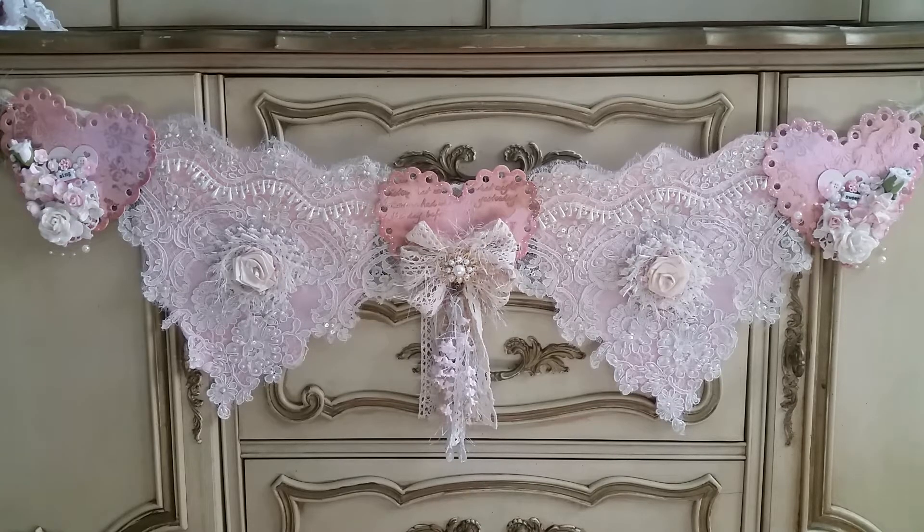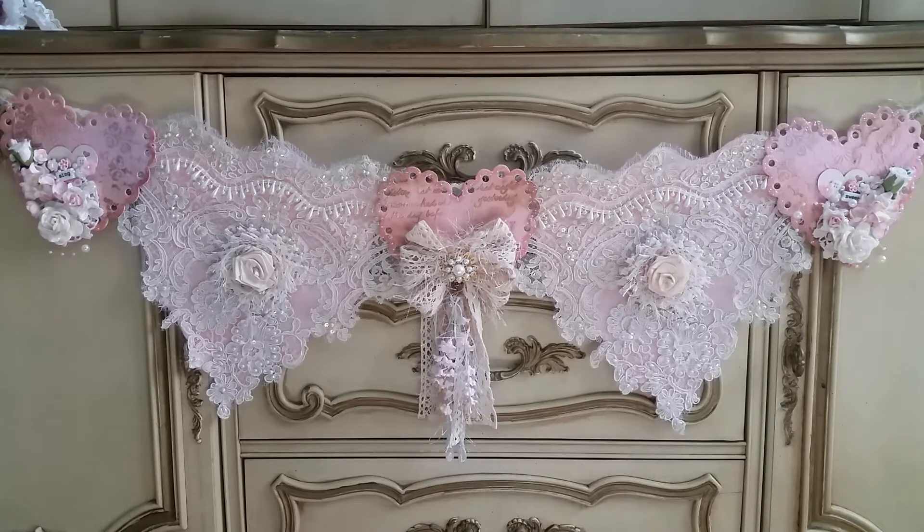Hi guys, Jennifer here from Beauty is Virtue. I thought I would share with you my banner that I created as a guest design team member for Ooh I Love Vintage Treasures. I've had this made for a while and haven't been able to post this video for a while, so I apologize for that, but I wanted to share with you this beautiful banner.